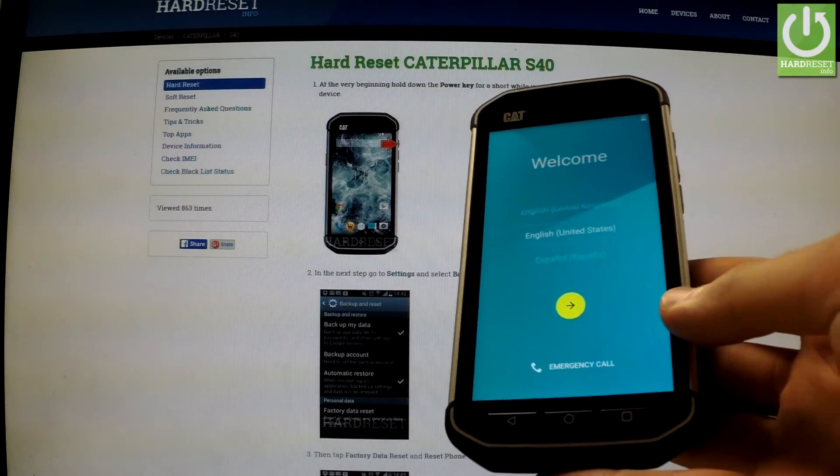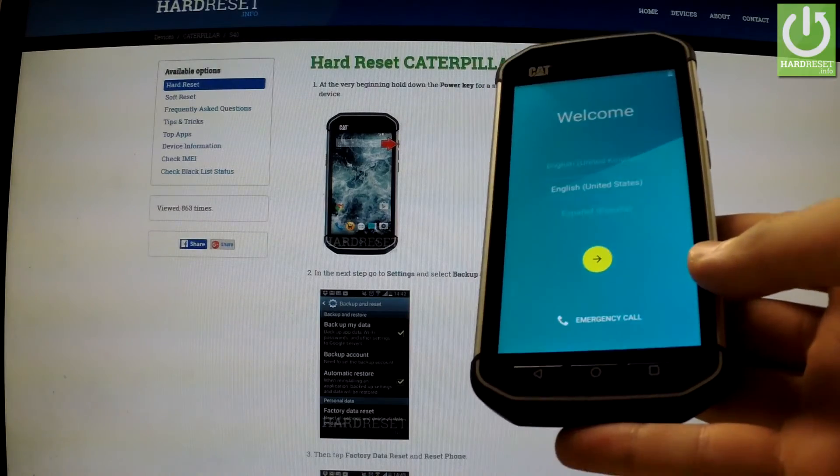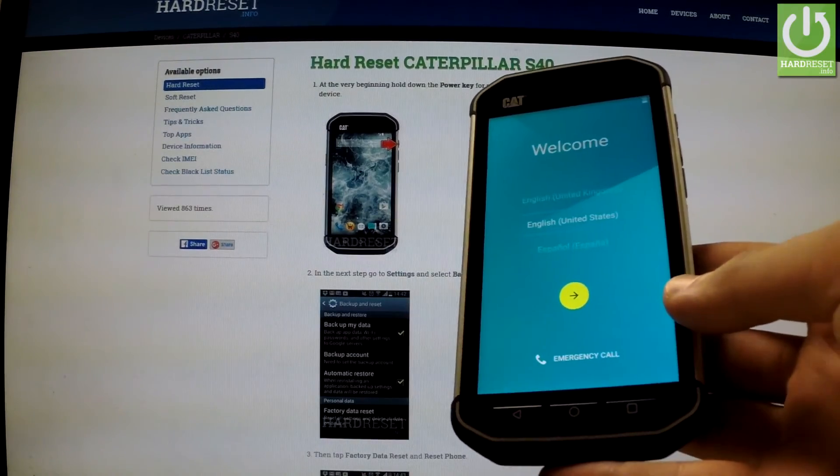Excellent. The welcome panel just appears on the screen. The hard reset operation has just been accomplished. You can use your phone. Thank you for watching.